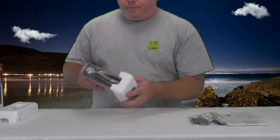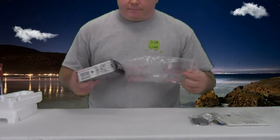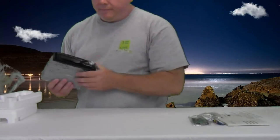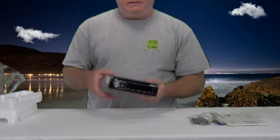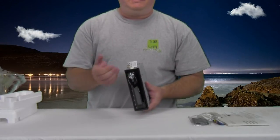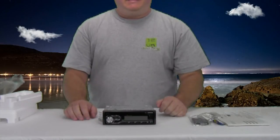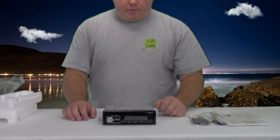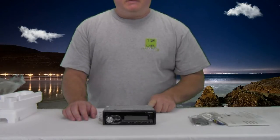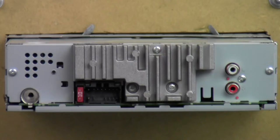We got some nice styrofoam, a nice little baggy — set this to the side. There's the cage and everything that comes with the radio. Nice little card in case it's going on display or something; you can just take that off, it's no big deal. There's the radio. Let's go ahead and get it mounted up, and we'll show you what's going on back here, then we'll power it up.